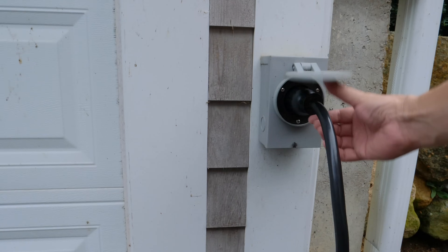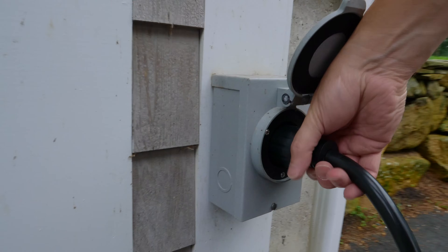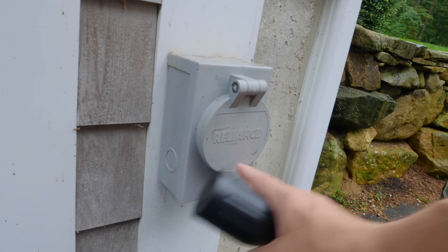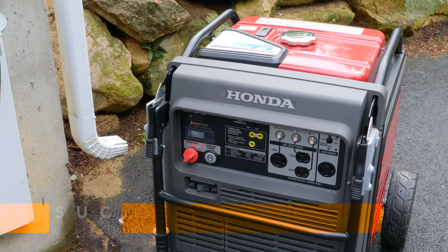Finally, disconnect the generator cord from the outside outlet. Now you're done — you can put the generator away once it cools down safely and store it for the next time you need it. I hope you found this video helpful. If you did, I'd really appreciate a thumbs up and a subscription to my channel for more great videos. Thank you.